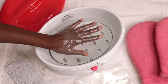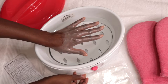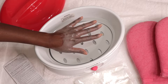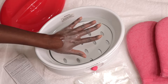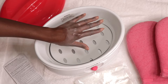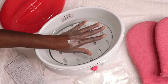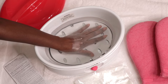Then slightly spread your fingers apart and slowly lower your hand into the wax. Immediately remove your hand from the wax. Allow it to harden on your hand for about three to five seconds before re-dipping. As the wax hardens, the paraffin's natural emollient softens the skin and the heat opens the pores. Be careful not to touch the bottom. You want to repeat this step at least five times total for the best results.